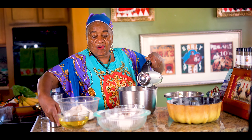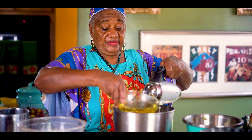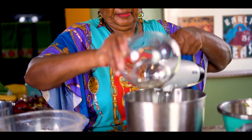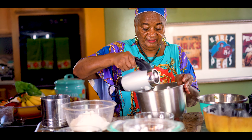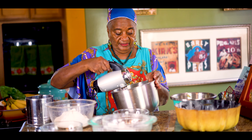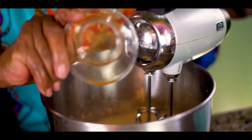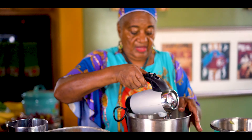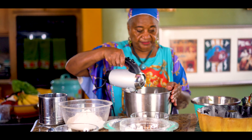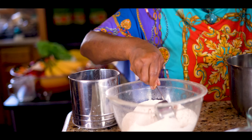We're going to put our oil in, and we're going to put it all in together.